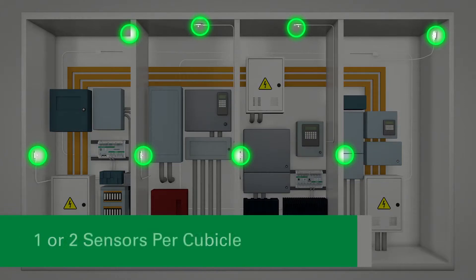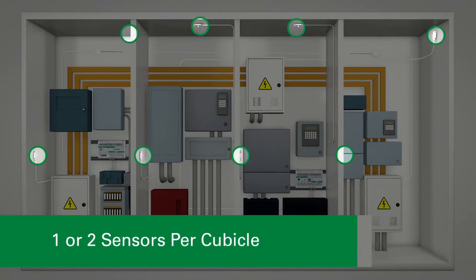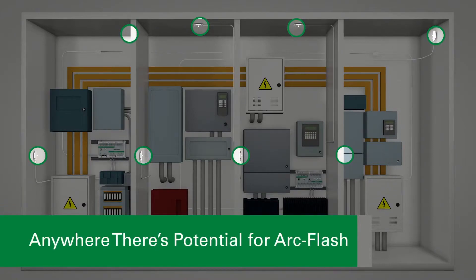Littlefuse recommends mounting one or two sensors per cubicle to cover all horizontal and vertical bus bars, breaker compartments, and anywhere there is potential for an ArcFlash.